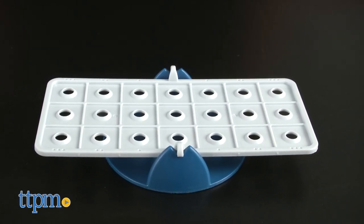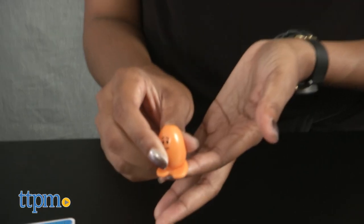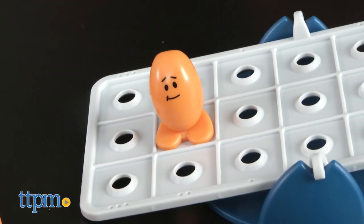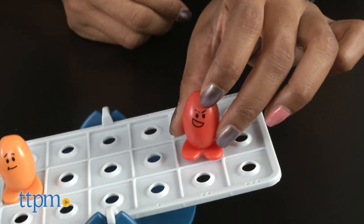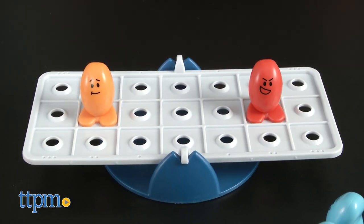Where the math and physics come in is in figuring out how to balance the seesaw using the balanced equation. On the seesaw, there are dots that indicate the amount of force — zero in the middle, and one, two, and three on each end. One bean equals one mass. So if I were to place one orange bean in the second row, the equation would be one mass times two equals two. Therefore, you would want the other side of the seesaw to equal two using the same equation.